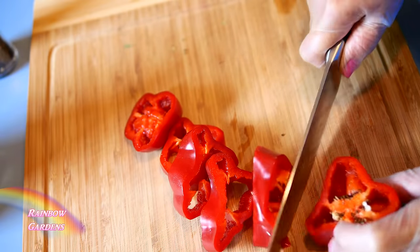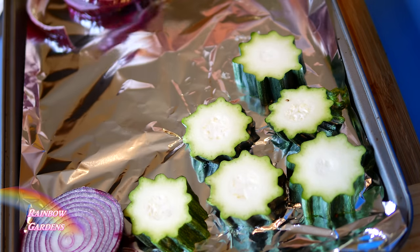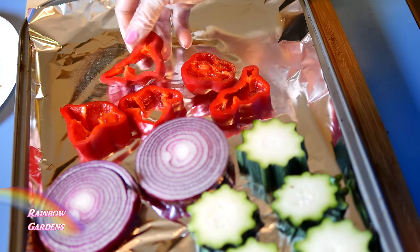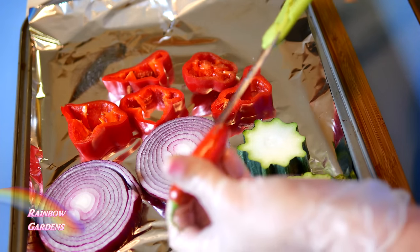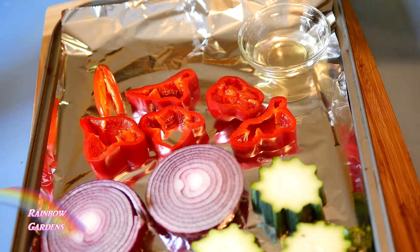I discarded that browned part, then I sliced some red onion as well, which I didn't grow. I made sure to slice them thick enough so they won't fall through the grate. I also have a serrano pepper, which is nice and hot with great flavor. I cut it open a little so some of the heat and seeds can get out while it's cooking.